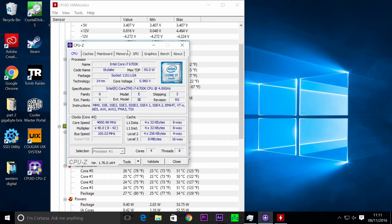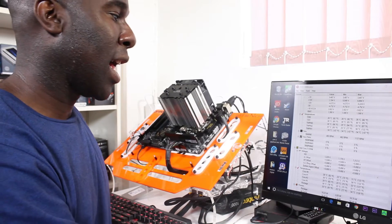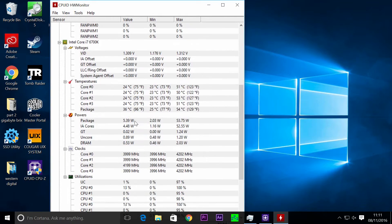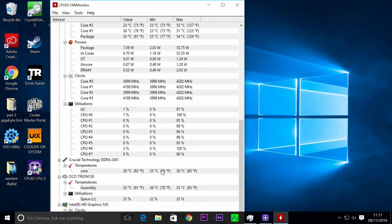We're using onboard graphics, no graphics card. It's an open bench so the CPU cooler is just flowing freely. Ambient temperature today is around 19 degrees. On the test bench, the CPU is idling at 24 to 26 degrees. We want to keep temperatures as low as possible, then ramp it up and stress test the CPU to see how quiet it is and how much temperature it can handle.